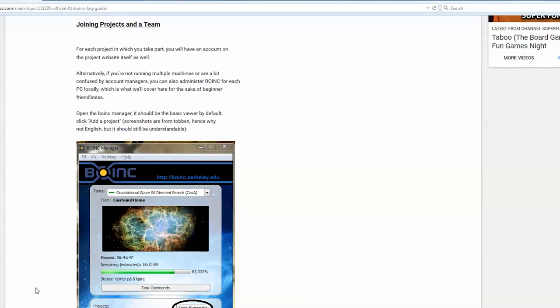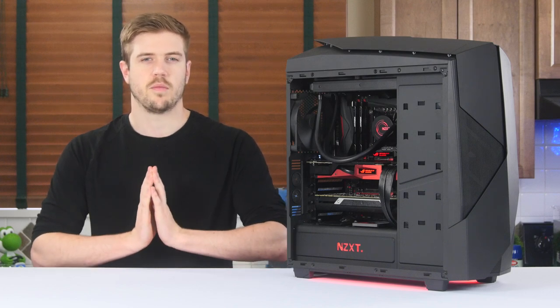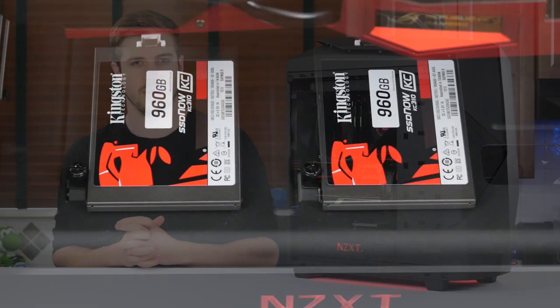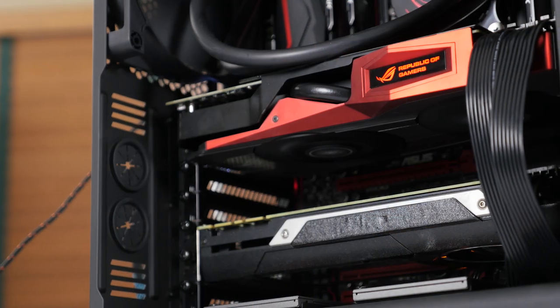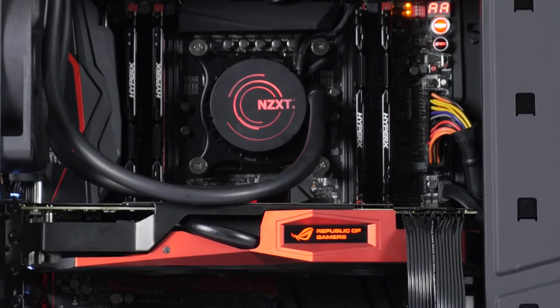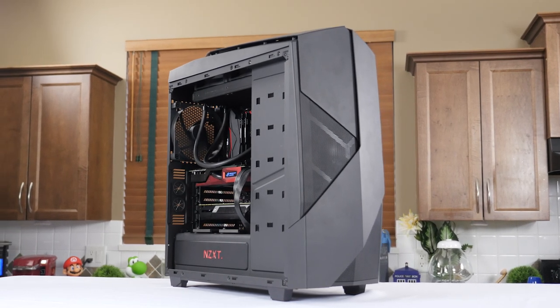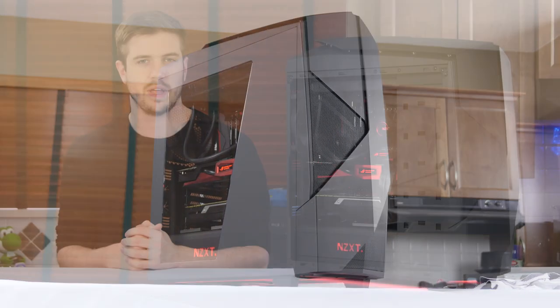After getting this machine fully optimized, I'll let it run Folding at Home for a while before shifting over to BOINC and optimizing again. Because these projects are better seen over time, I'd suggest checking out the progress links in the description to see how my machine and the team as a whole are doing. There are parts here that need to go into future projects, so unfortunately this machine won't be running forever, but I'll try to get some serious work done with it while I can. Thanks for watching the Ultimate Distributed Computing Build Log, and thanks to our title sponsor NZXT for making this build possible.